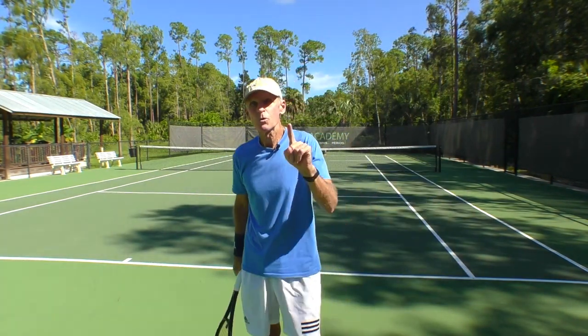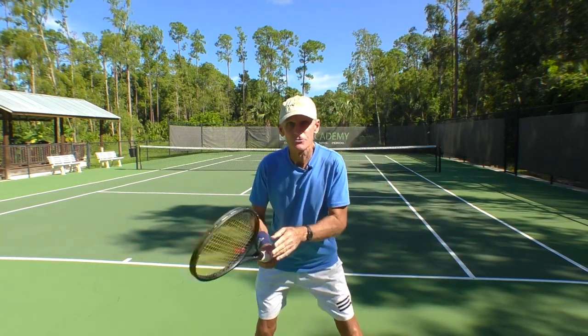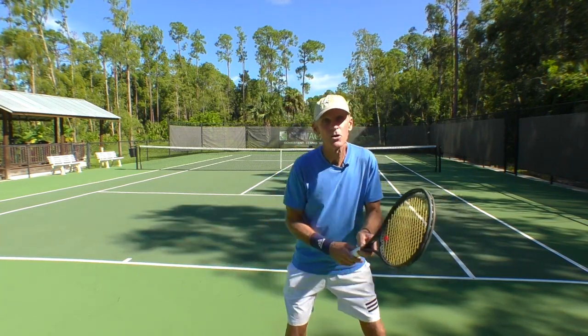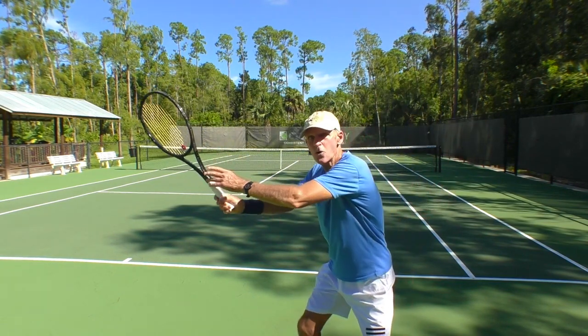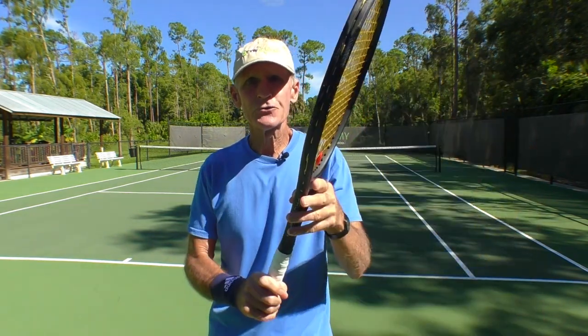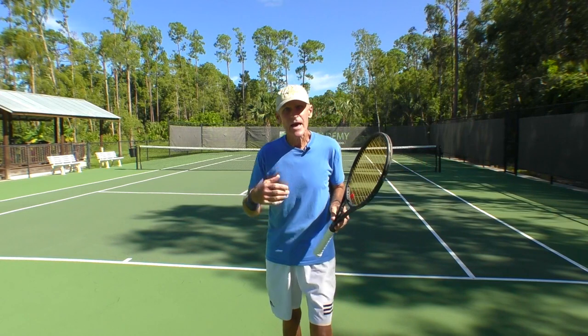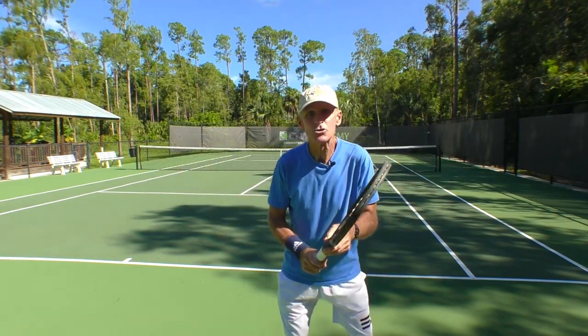I have five tips that are going to help you get more power with your forehand. Tip number one: coil the upper body. You're in that ready position, you see a ball come to your forehand side. The first thing you want to do is coil the upper body. Keep the left hand on the throat of the racket — that will ensure that you turn those shoulders and get that good coil.